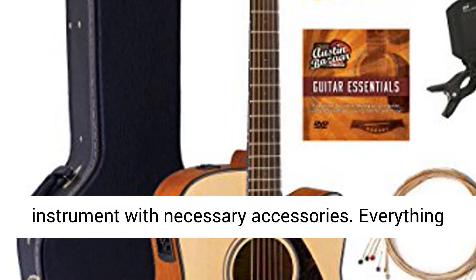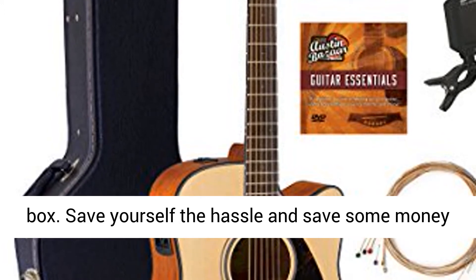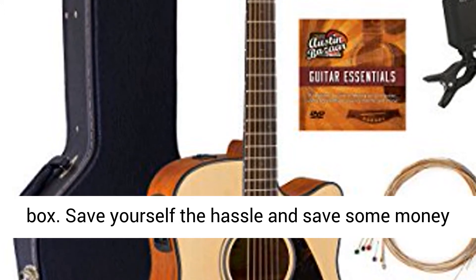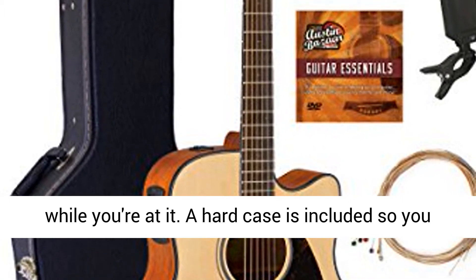Adding value to your purchase, Austin Bazaar bundles your instrument with necessary accessories. Everything you need to start playing immediately comes in one box. Save yourself the hassle and save some money while you're at it.